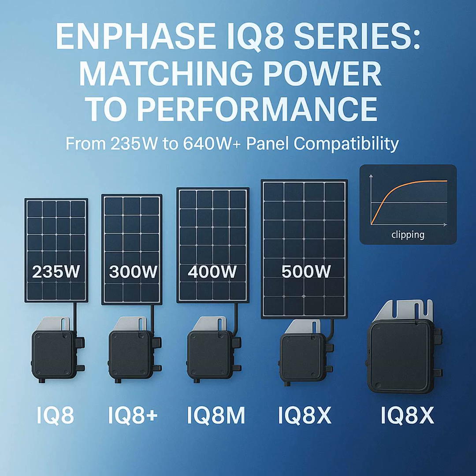We should probably explain clipping soon. But first, walk us through the IQ8 models — sounds like there are quite a few more options here. There are indeed. You've got the base IQ8 and the IQ8 Plus, often the starting points.